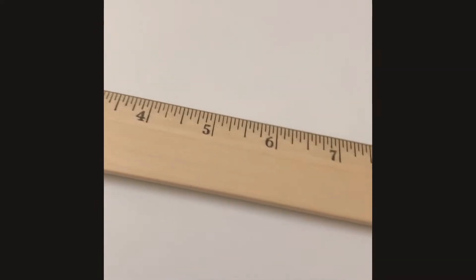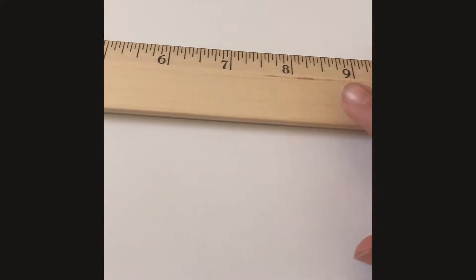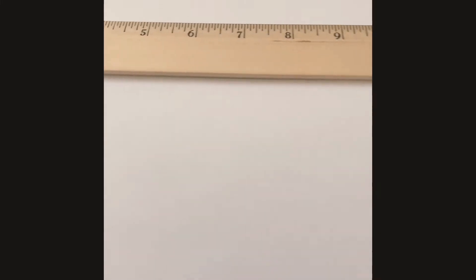So the first thing we're going to do is set up the ruler to make a horizon line. I think that's straight, so yeah, let's draw the line. Okay, so I got my horizon line now.